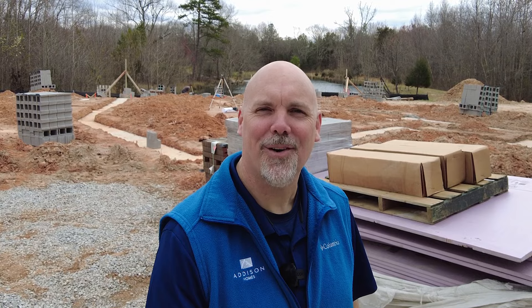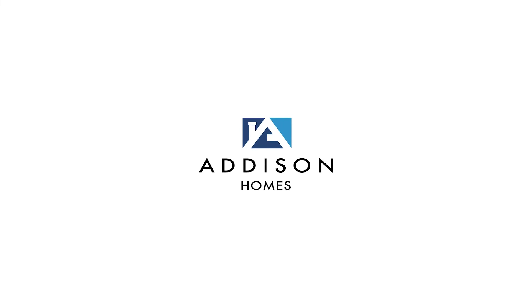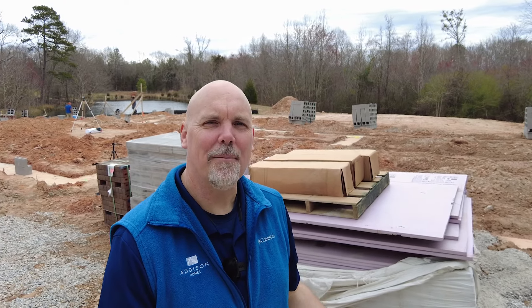Hey, Todd Usher with Addison Homes. Today we're talking about how we build a high-performance stem wall slab foundation. I'm out here on one of our job sites where we're going to install a stem wall slab foundation. You'll notice behind me a couple of key ingredients: foam board, which we use to insulate the perimeter, and our masonry products. Our masons are just getting started today — we've poured the footings and now we're laying the block stem wall for that slab.